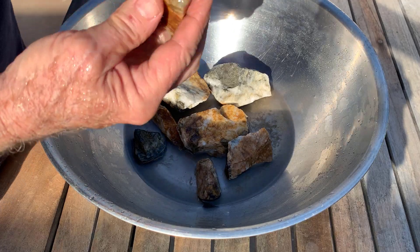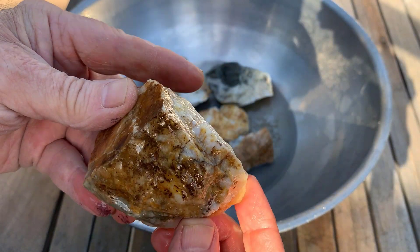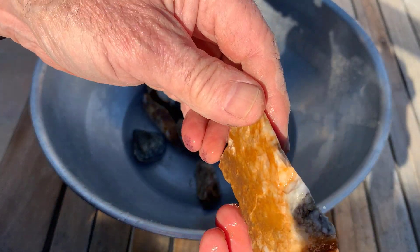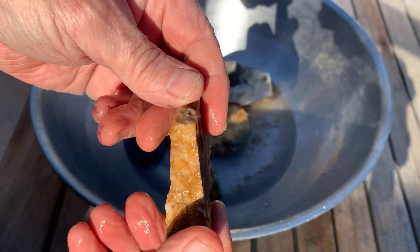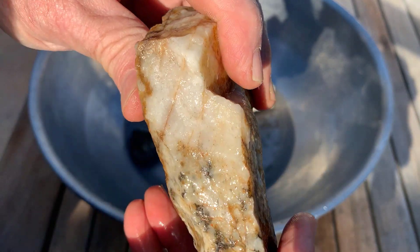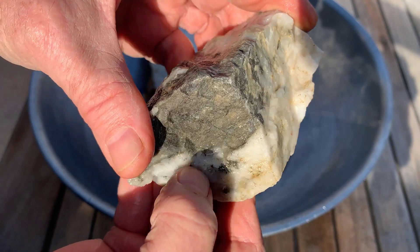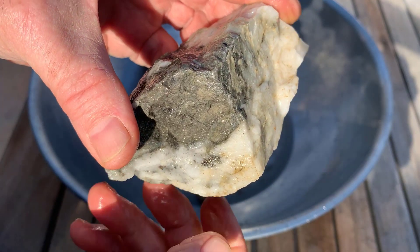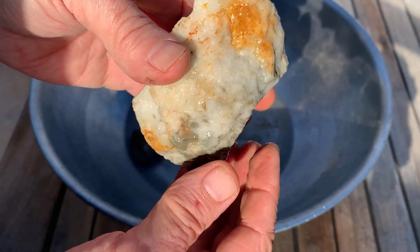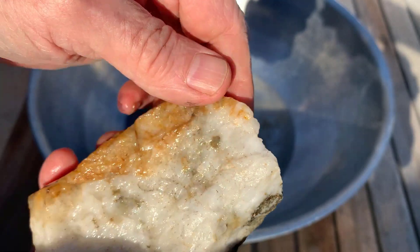I washed off a few and I'll let you take a look at them. There's that sulfide or whatever it is. Jason says maybe it's a telluride — I'm not sure if that's the telluride or just the sulfide. Something gold-looking there, but it doesn't have the luster of gold. I'll get my loupe out and take a look at that.